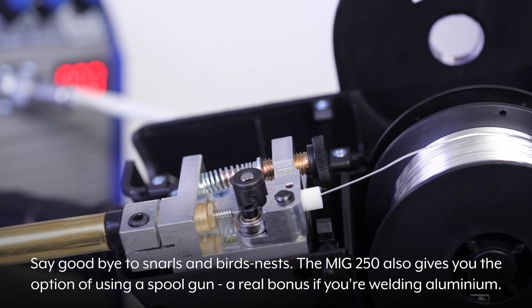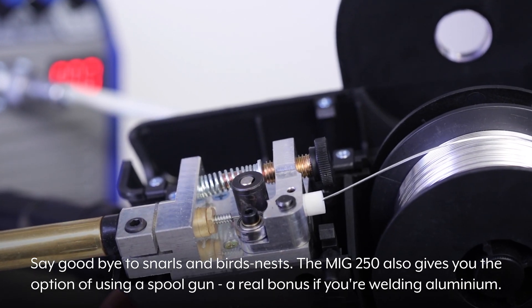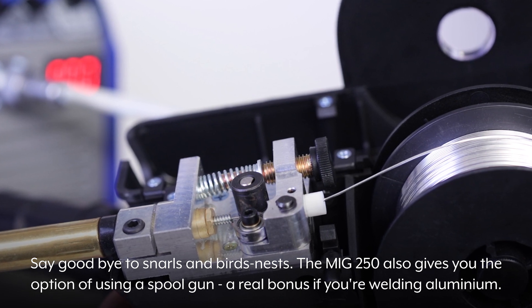Say goodbye to snarls and birds' nests. The MiG250 also gives you the option of using a spool gun — a real bonus if you're welding aluminium.